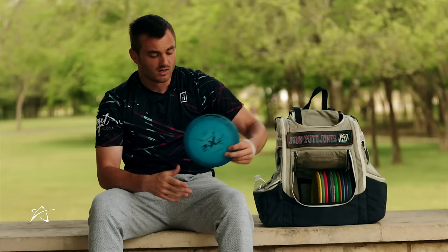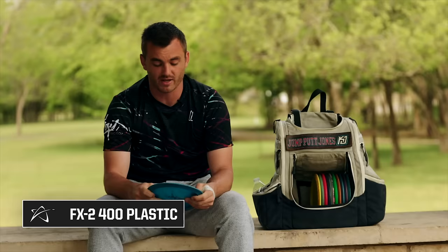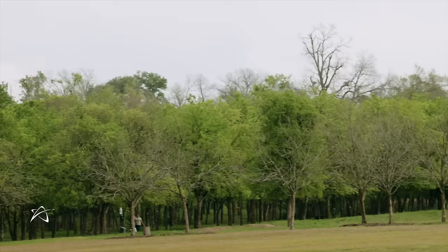Stepping up to my fairways — this is my oldest fairway, probably. It's a 400 FX2, extremely beat up, and it only weighs 169 grams so it really cruises. This is a very strong, powerful disc for me.